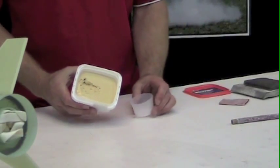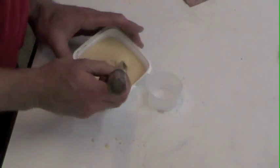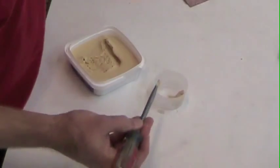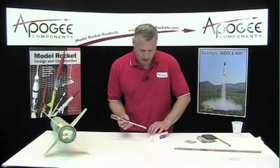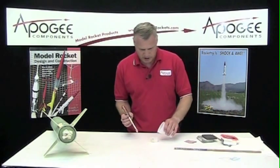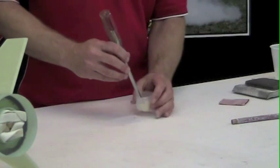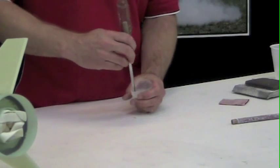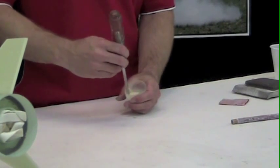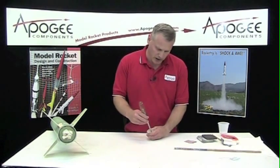I've just got a little container here, and I'm just going to take a dollop of it and put it in there. The nice thing about this stuff is it's water-soluble, which means you can thin it out with water. I've got a little glass of water here — I'll just pour a little bit in and stir it up. You want to make this really thin to medium thin. And if it gets too thin, you can always add more.